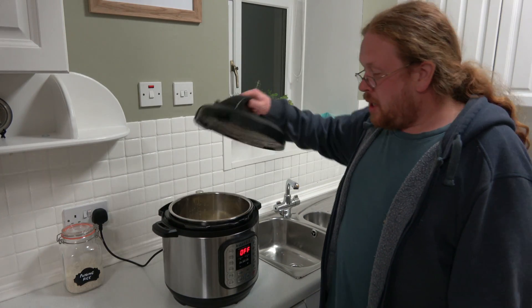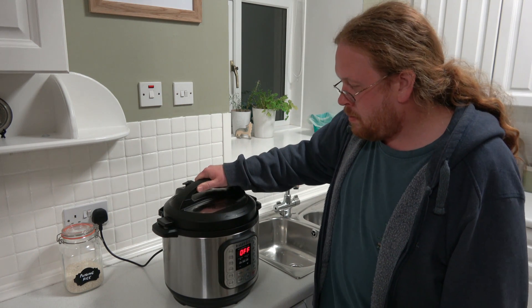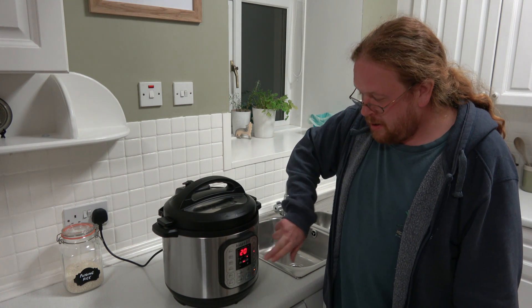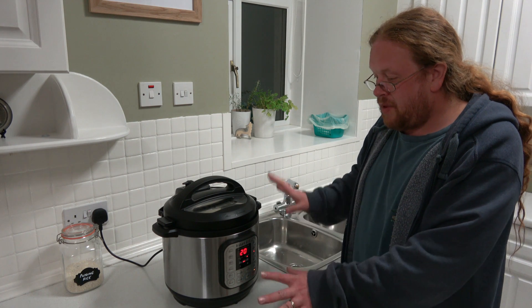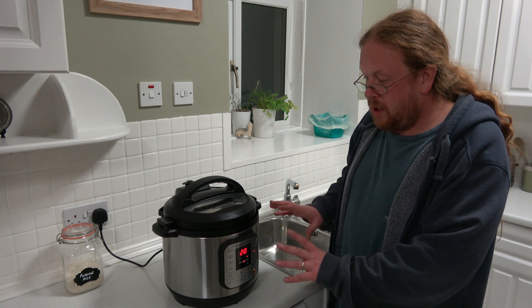All we're going to do now is close the Instant Pot, and we're going to put it on the porridge setting, which is automatically 20 minutes. Then we're just going to leave that to cook, and once it's done, we'll leave it for an additional...